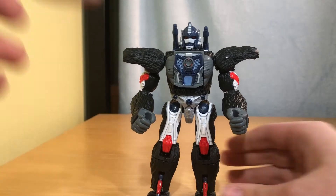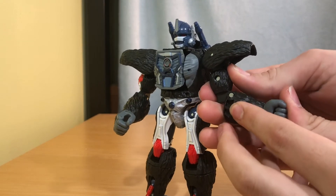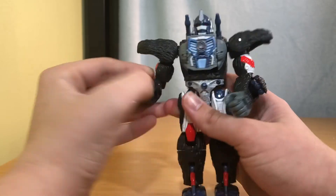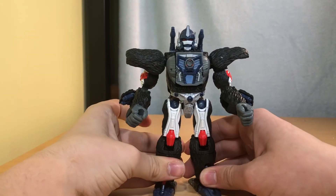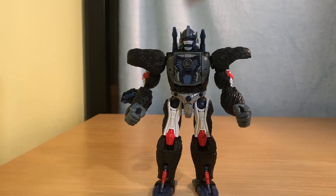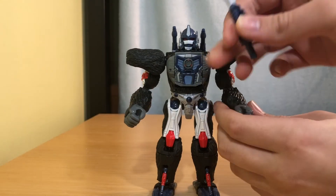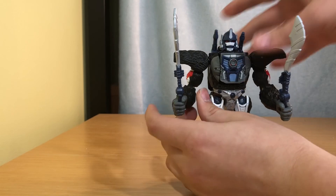Let's get on to accessories — specifically the arm cannons. Get in his arm right there, push a little bit to get it started, then get your fingers in there and pull it out. Blast effects can attach here. You can also have the arm cannons out in beast mode — it doesn't matter. There's Optimus Primal with his arm cannons. To push them back in, just straighten them out and push. And there are his weapons.